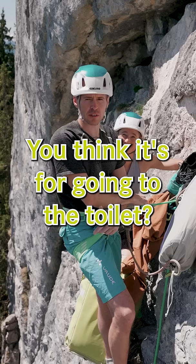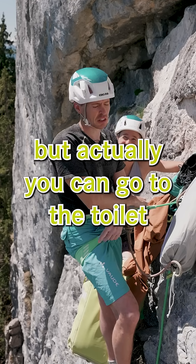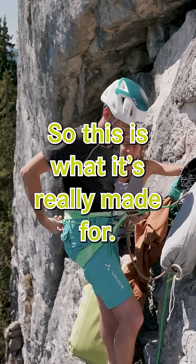You think it's for going to the toilet? Not entirely wrong, but actually you can go to the toilet without unclipping the bump straps. So this is what it's really made for.